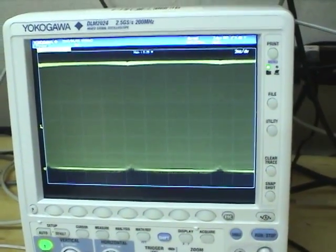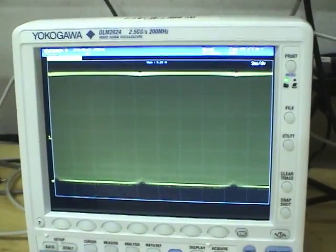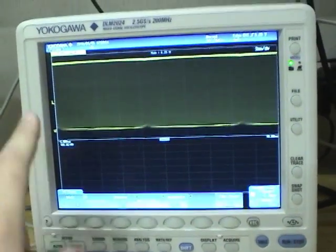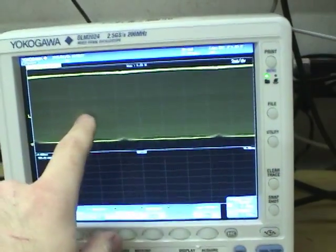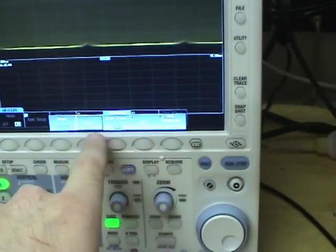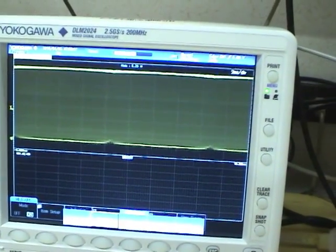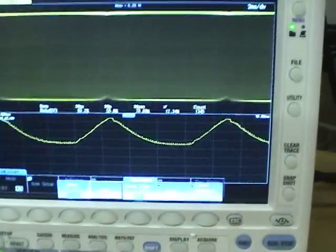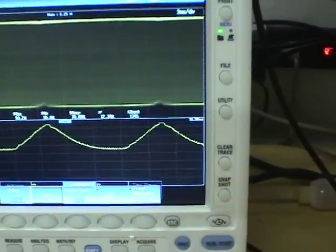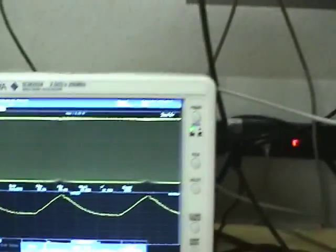One thing the Yokogawa is really good at is making graphs and displaying histograms of measured parameters. For example, if we measure the duty cycle of all the little transitions in this waveform — even though we can't see them at this zoom level — we execute and wait a few seconds. Look at that: you can actually see the duty cycle of this waveform change over time. You couldn't even imagine doing that on the Agilent — it has no capability of doing that. Big thumbs up there.